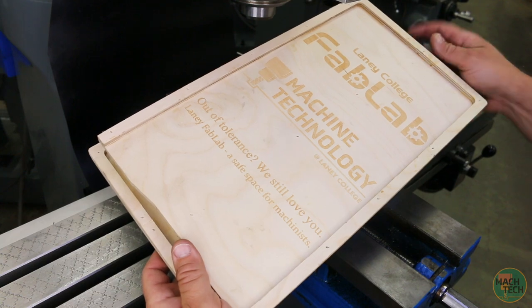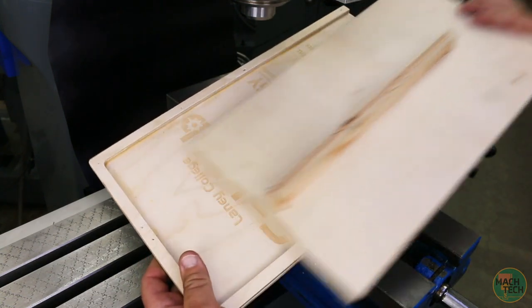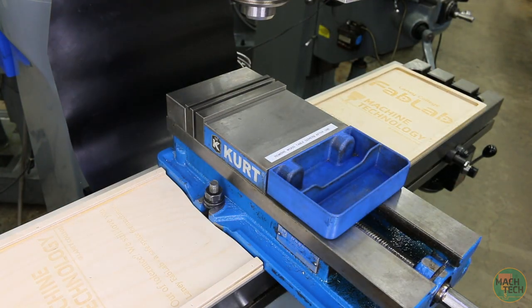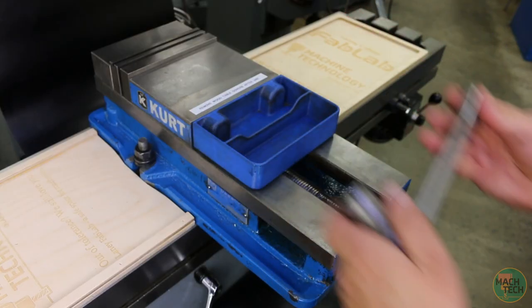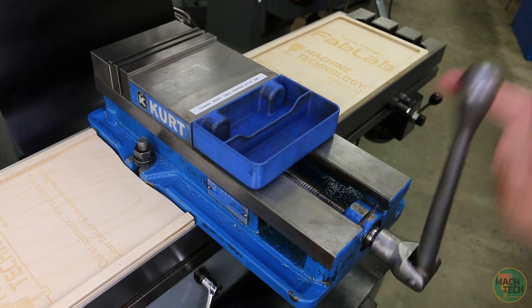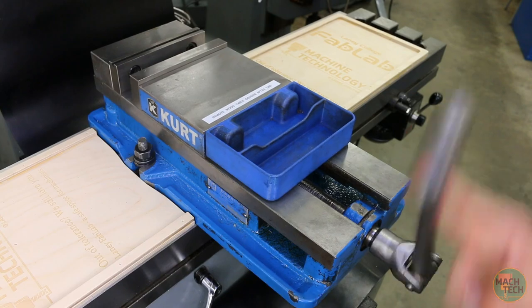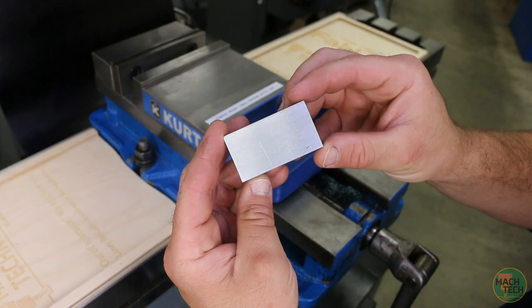We had these wooden table covers made at the Laney Fab Lab just to protect the table from falling tools, so go ahead and install those on both sides of the vise. Then use this special vise handle which fits onto the hex on the end of the screw on the vise, and open that up so we can get our part in there. Here's the material we just cut — clean, deburred, and ready to go.